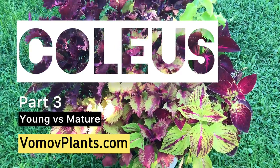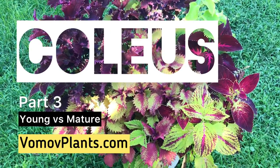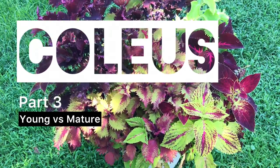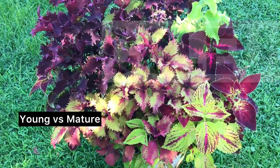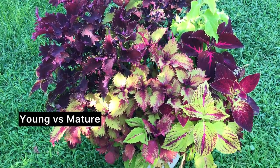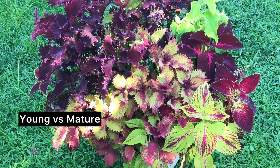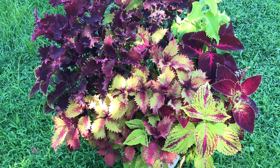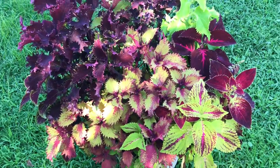Hi, this is Ala from vomoplants.com. In this video we're going to review a few more Coleus cultivars. We're also going to compare young plants to mature plants so you can see the difference and have a better understanding of what to expect when you're ordering a young starter plant.